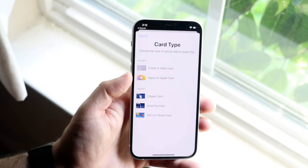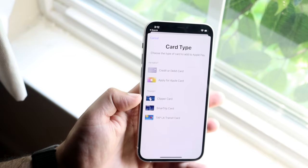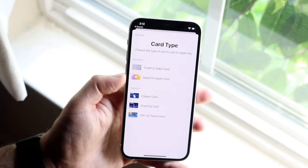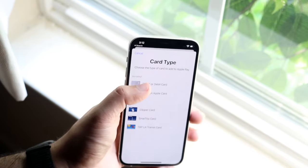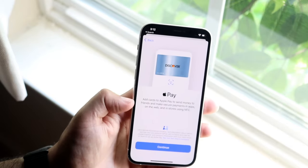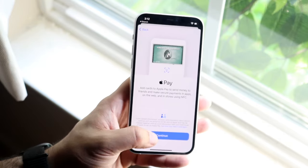Here you can either apply for the Apple Card, put in your credit or debit card, or put in your transit card. In this case, if you have a credit or debit card, you want to click here. If you're applying for an Apple Card, you click there. We want to go ahead and put in our credit card. It's going to tell you it'll add cards to Apple Pay and let you send money to your friends. So what you want to do next is click Continue.